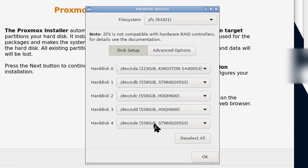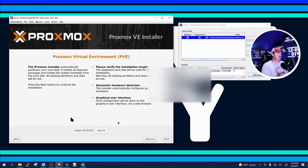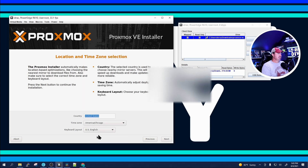It'll bring up all the hard drives — I have four 558 gigabyte hard drives and then a 223 gigabyte hard drive, which was the drive I installed in the optical drive bay. I can't use that because it's a different size, so I'm going to click Do Not Use, then click OK. It will set up ZFS RAID 1 for me. Then click Next.